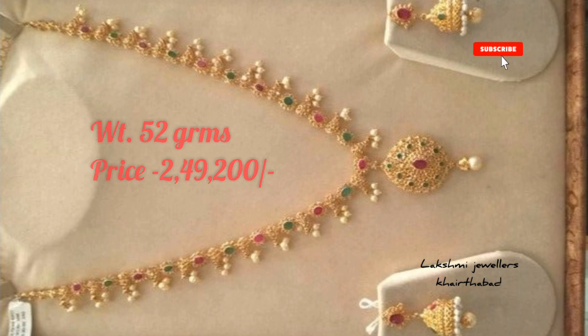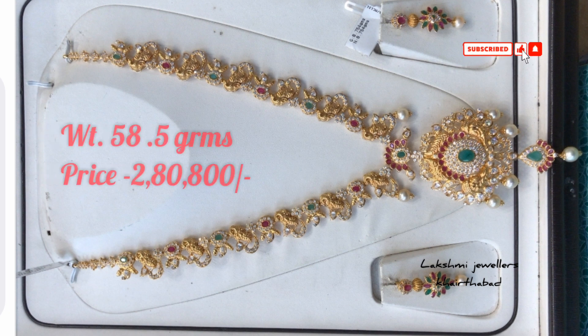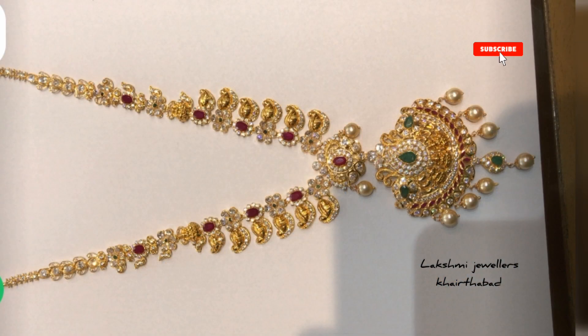Here is the weight of Long Chains without earrings. I will add the latest jewelry to your collection and show you the latest design. You can customize the design as well.